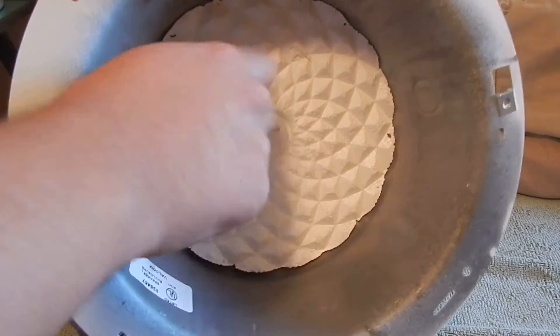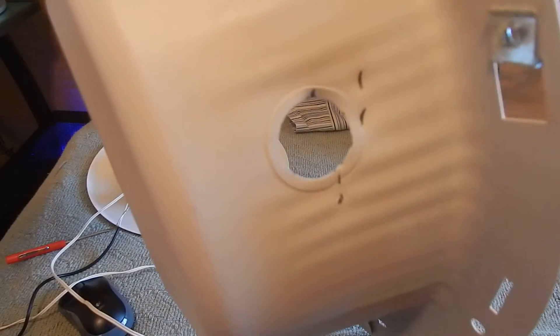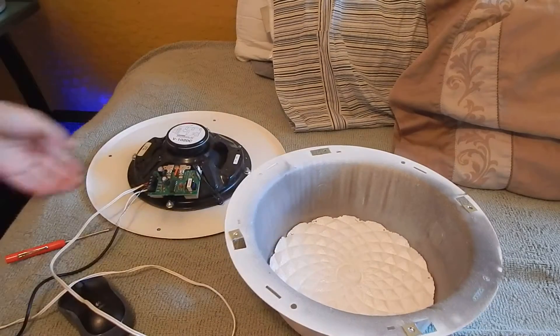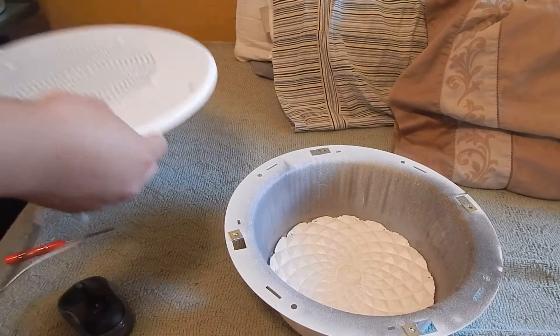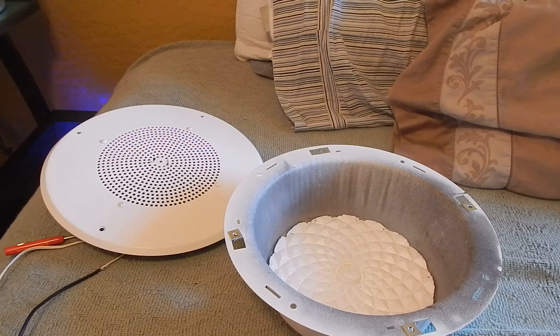It came with the back can right here, and yeah, this weird stuff is styrofoam — it's very weird looking, kind of a weird texture. Somebody punched a knockout out apparently. This was used in an office building, as the owner claimed. I'm going to leave it out in the open to show you how it sounds, so I'll test it out by playing a song on the speaker.